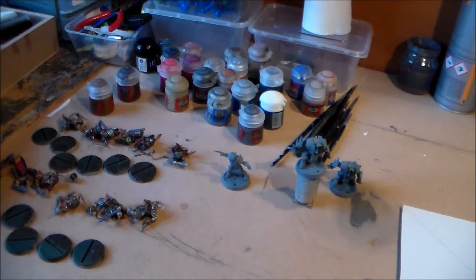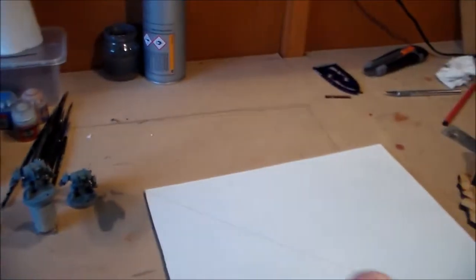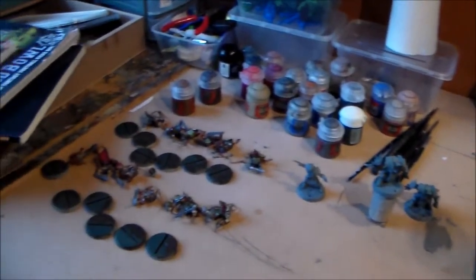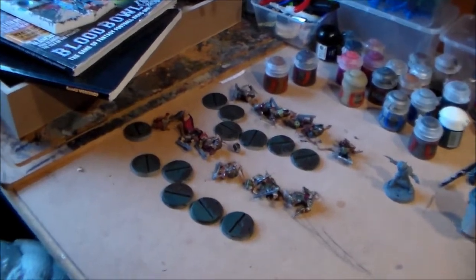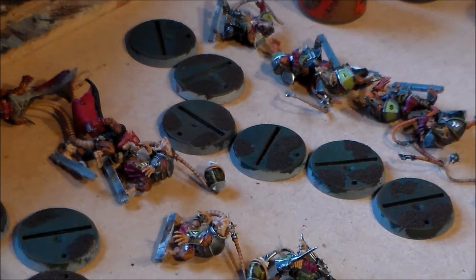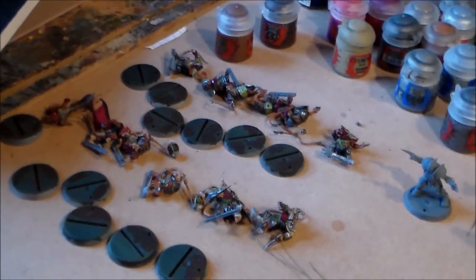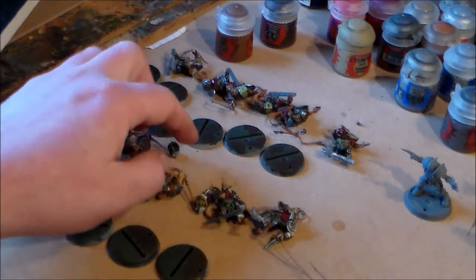Another entry for the hobby journal - I think this is number four. I want to show what I've been doing for the last couple of weeks, and then I'll be showing what I will be working on and other stuff I have planned. I'll be starting off with the Skaven Blight Scramblers, the Blood Bowl team. The last couple of videos I've been mostly working on these.